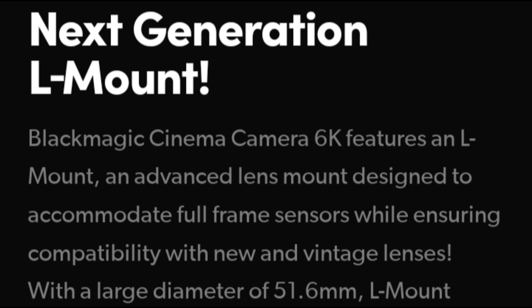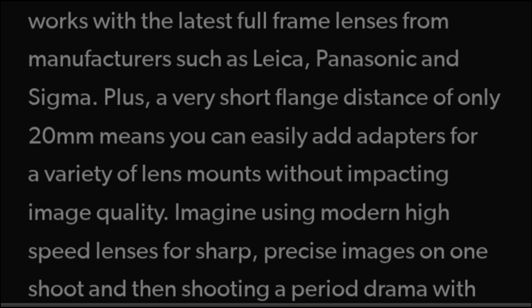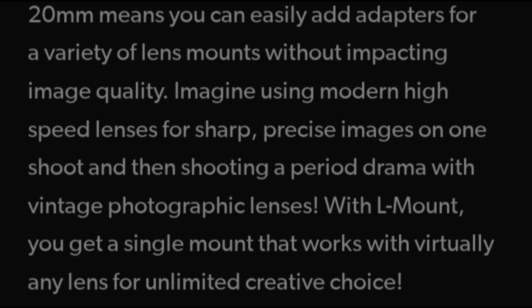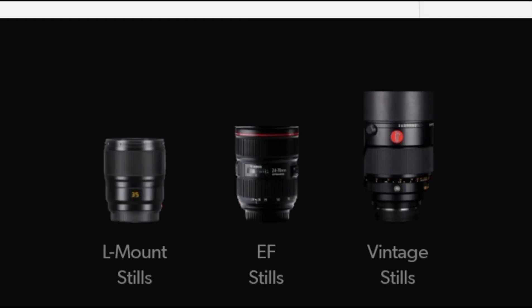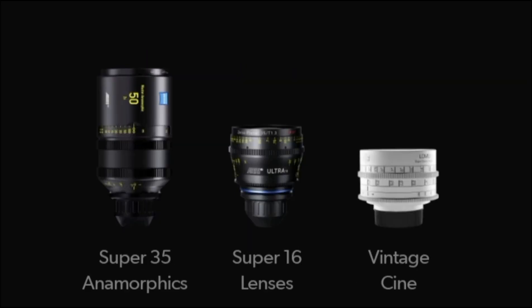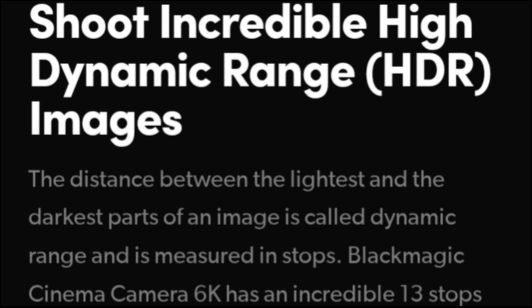I then added the Blackmagic Pocket Cinema Camera 6K to my arsenal, which is one of my two go-to cameras. The other one is the Panasonic Lumix S1. This brings me directly to the new Blackmagic Cinema Camera 6K — the BMCC 6K — which now uses the same L mount as my Panasonic Lumix S1 and also comes with a full frame sensor. I was really interested to see what this first full frame camera from Blackmagic Design brings to the table.